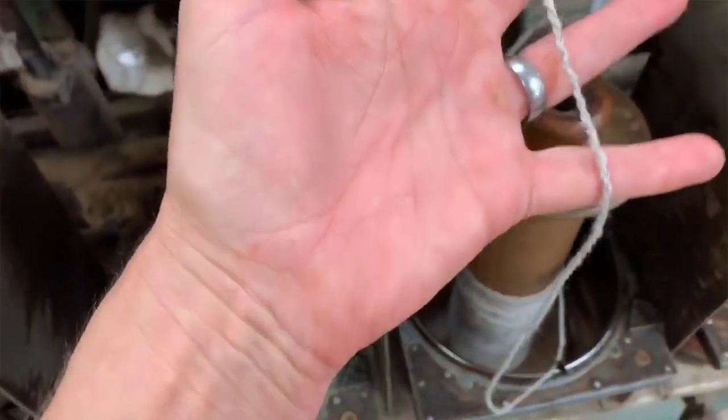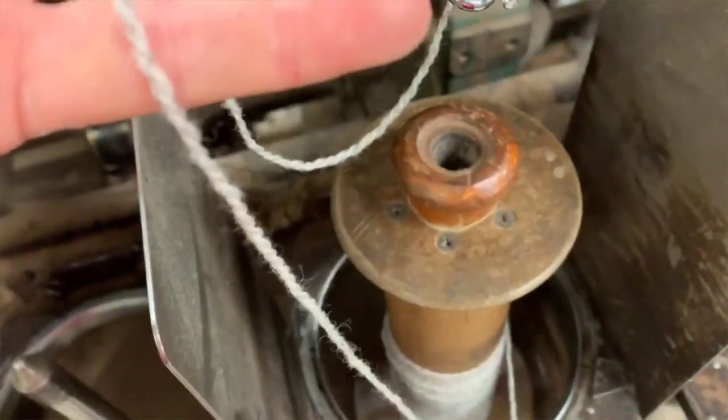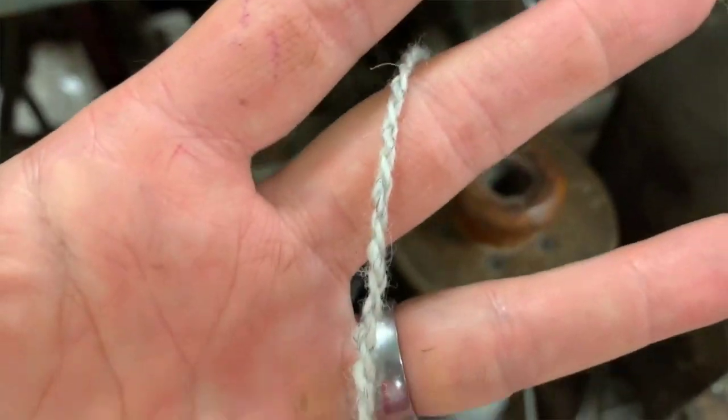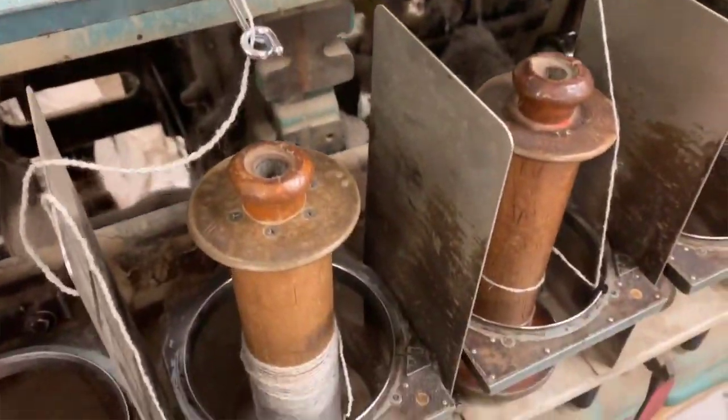Over here on the flyer, this is what the finished yarn will look like.